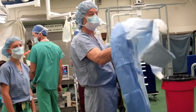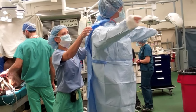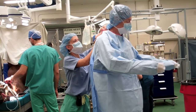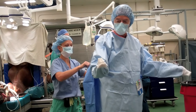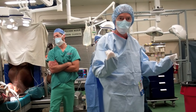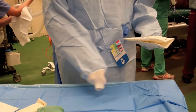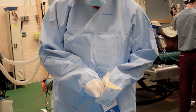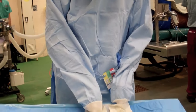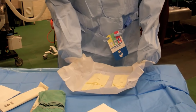Now I'm going to put my arms in the sleeve. Importantly, with the closed gloving technique, you'll notice that my hands are not extended through the cuff of the gown. Since my field is sterile, my cuffs are sterile, and the glove pack is sterile, I can open it without fear of contamination.